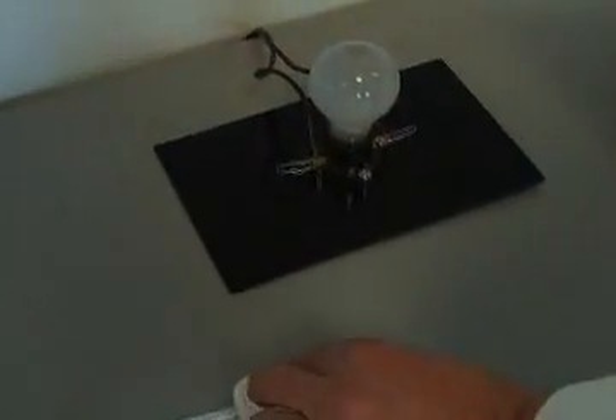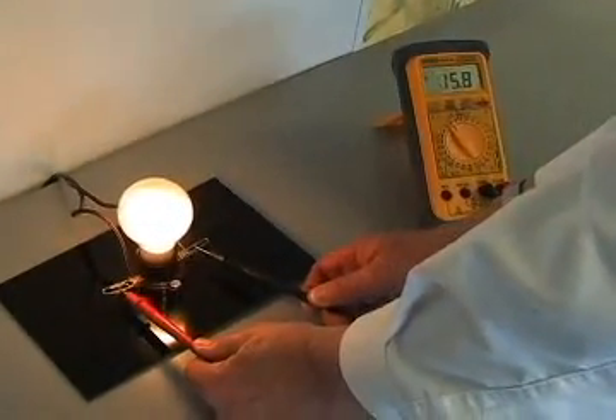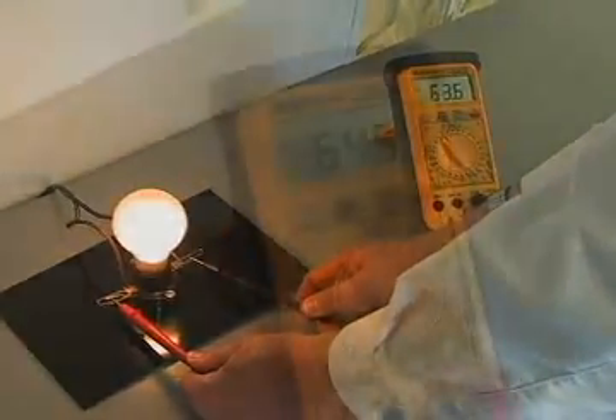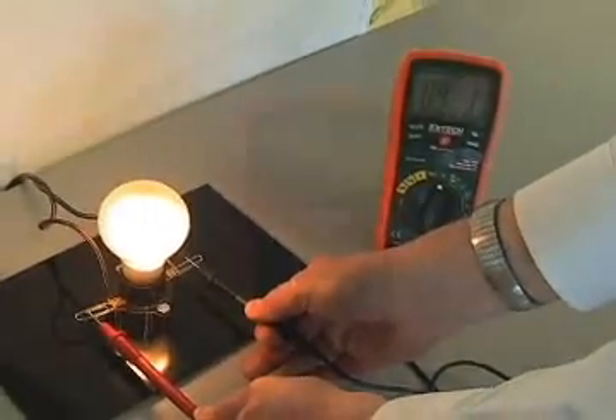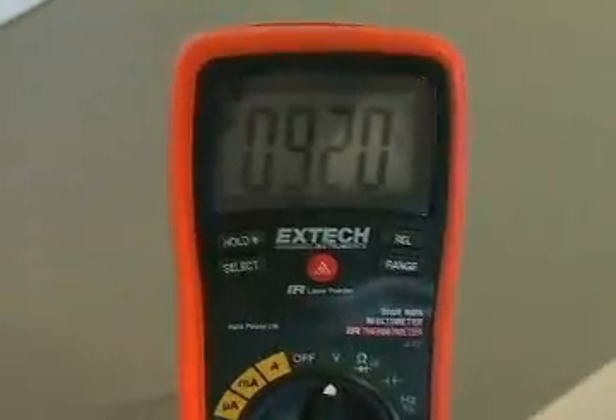Now we will connect both meters to a circuit connected to a lamp dimmer. A meter without true RMS will be off by a wide margin as it is only capable of an accurate reading when connected to a pure, non-distorted waveform. Note the wide difference in the readings.